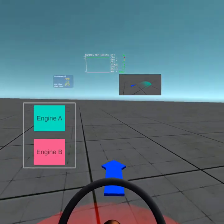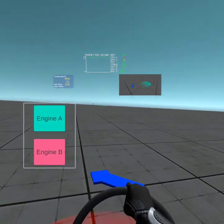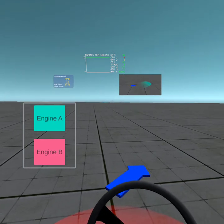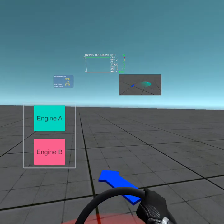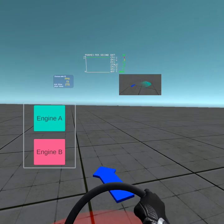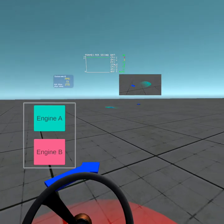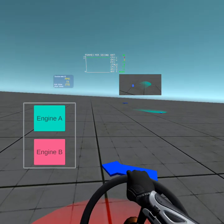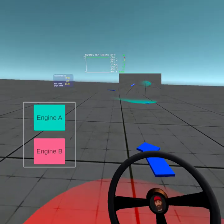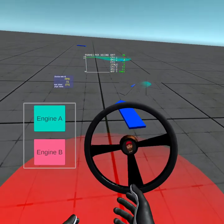I think that's what the problem is. Engine B — see if we can get this car to come back to us. It's doing donuts. Hovercrafts are really difficult to drive, OK? Can I speak from real-world experience? Anyway, short video — I'll go figure out how to make it work. Bye.